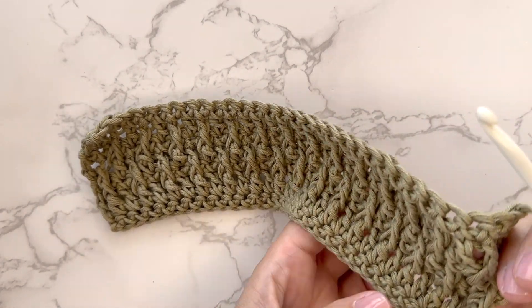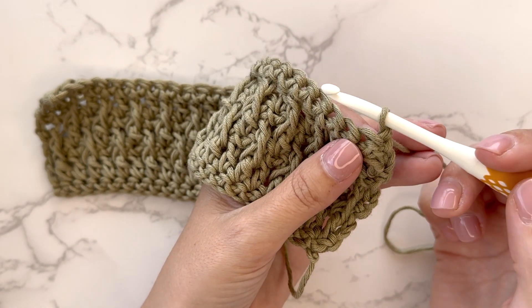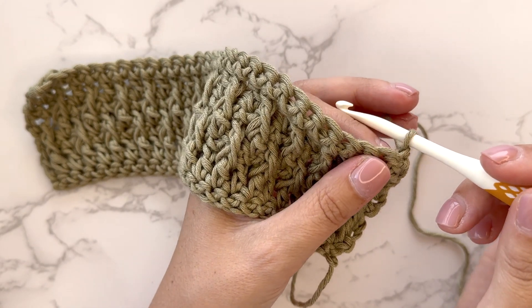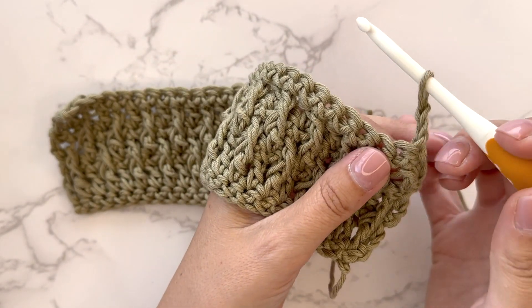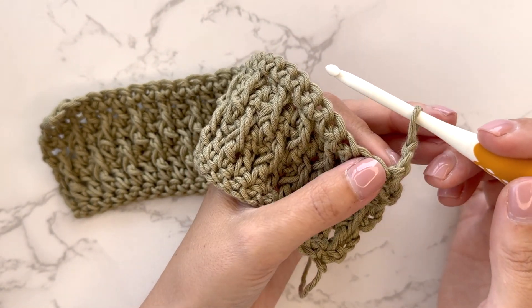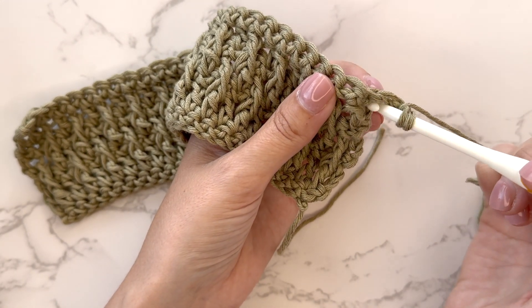So here I've done a few rows already and I'm going to show you how to continue. I will chain 2, which counts as the first double crochet. Then I will front post double crochet around the double crochet below the next stitch from row 2.